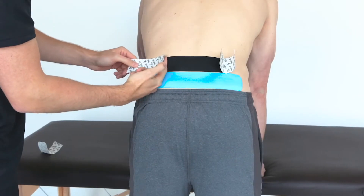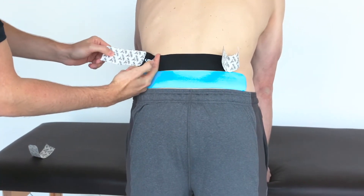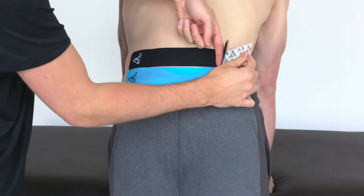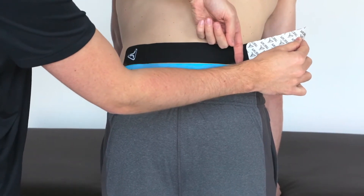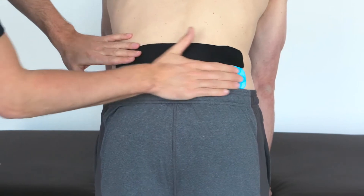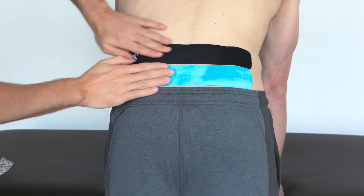Together both strips should cover your area of pain. Finish the ends without stretch. Make sure to give the whole application another good rub to activate the adhesive.